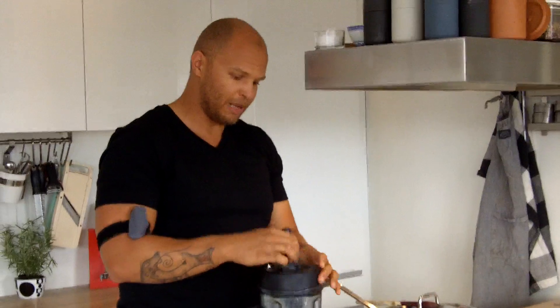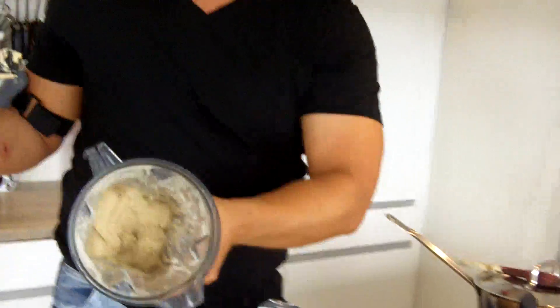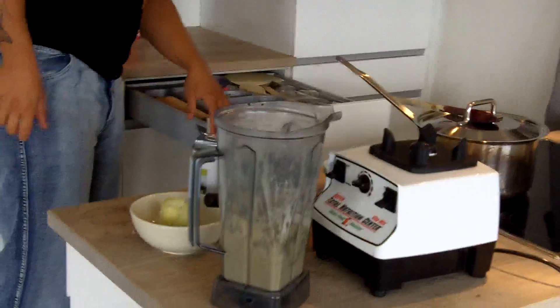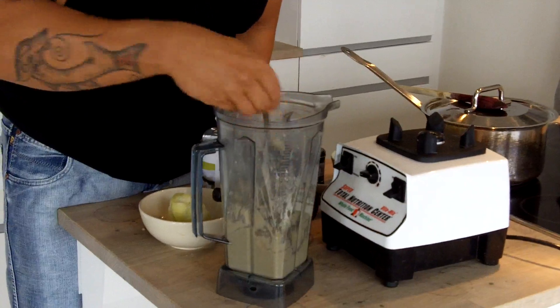If you don't have an industrial blender with a rod that you can put in to stir with, then you'd have to blend a bit, turn it off, take a tablespoon, and blend again. But look at this — soft ice! Let's just have a taste. Look at it, it's just solid like soft ice. And it tastes really, really good as well.